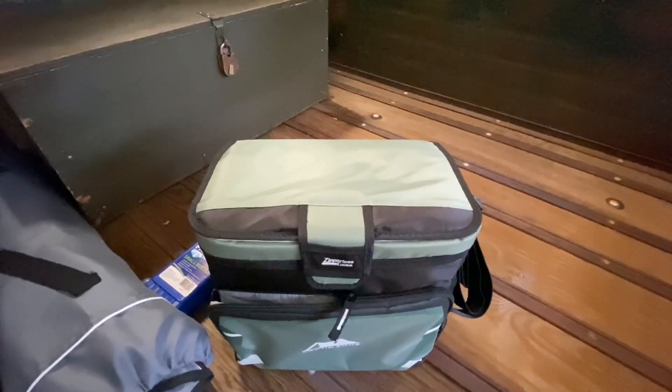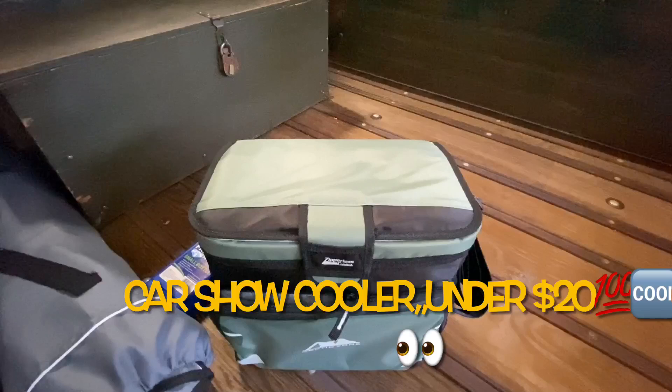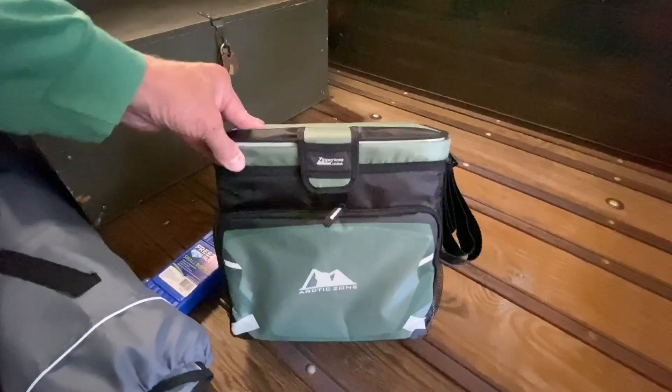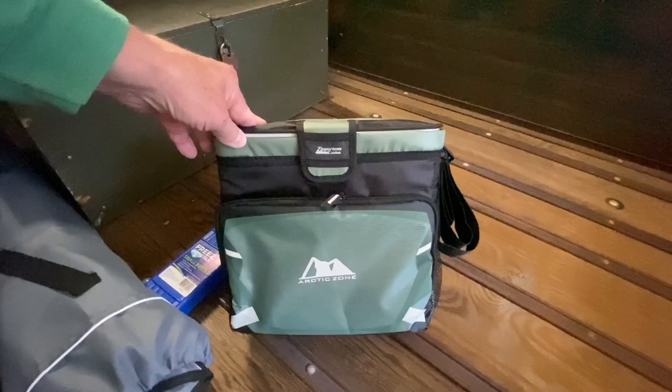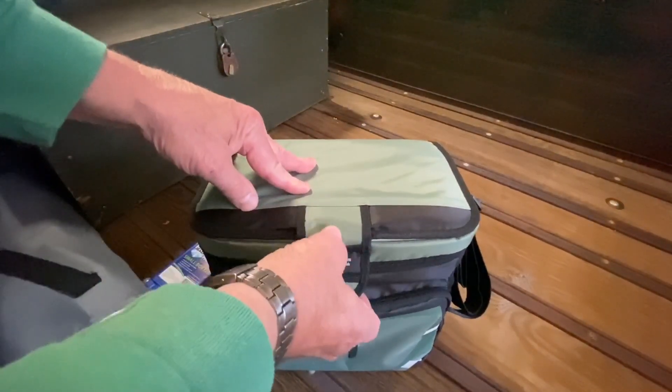Hi, Rusted Junk Garage in the town this morning and picked up a necessity for the car shows. This is the Arctic Zone Soft-Sided Ziploc Cooler.